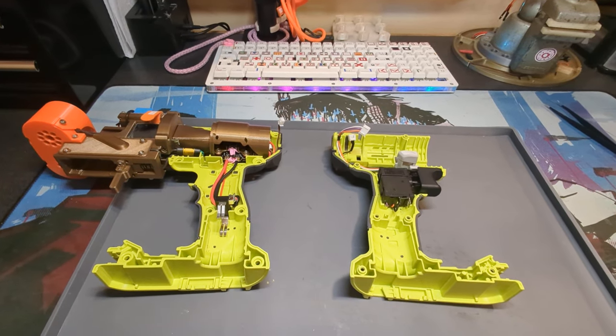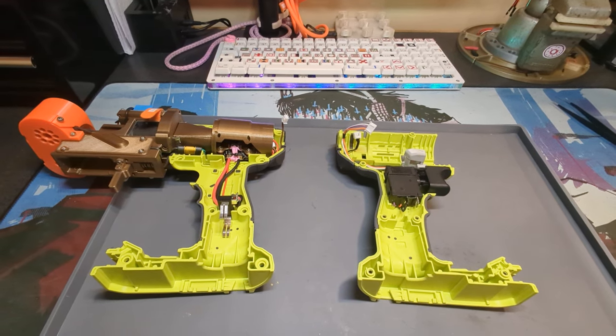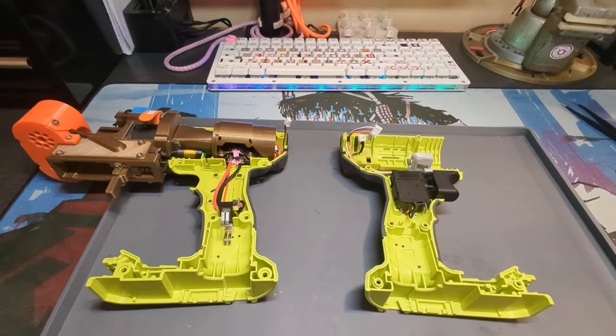Welcome to the donut desk. Had the Ryobi open to reflash the controller and the ESC, so I decided to do an internals rundown.